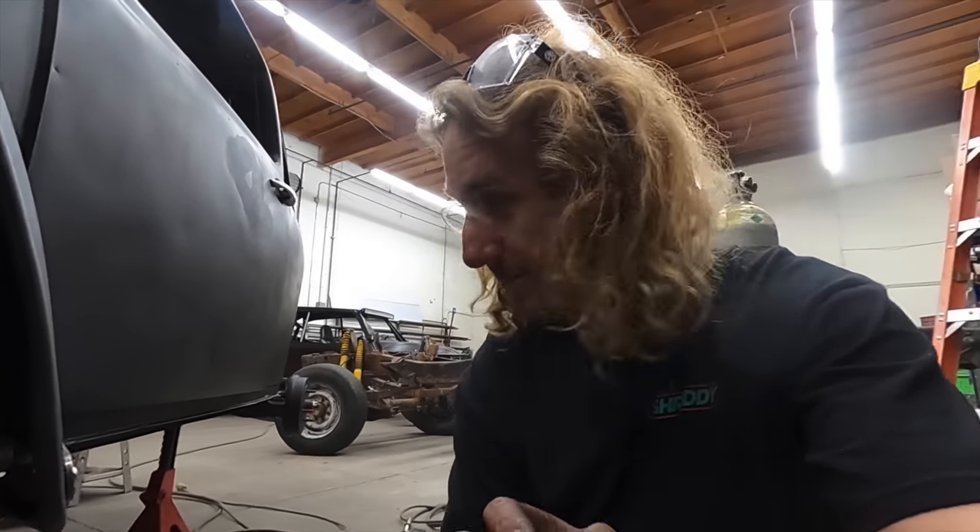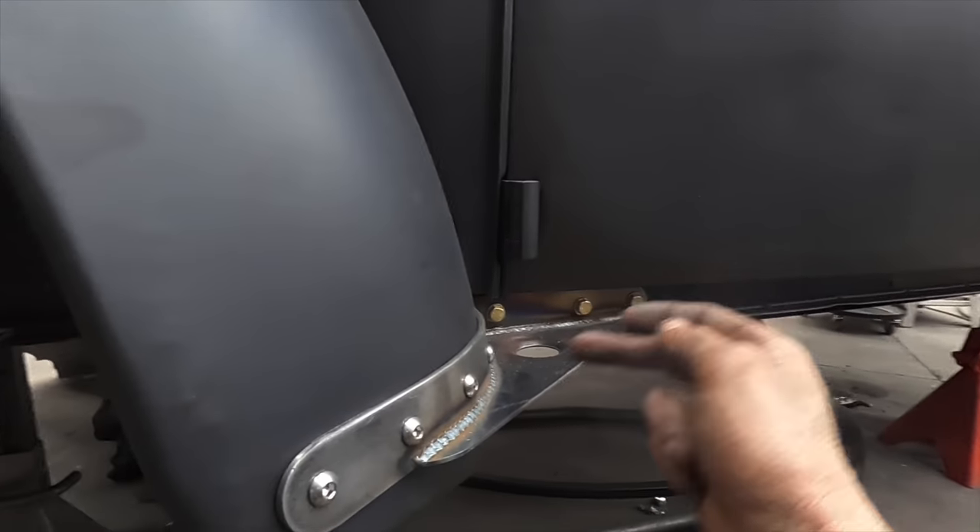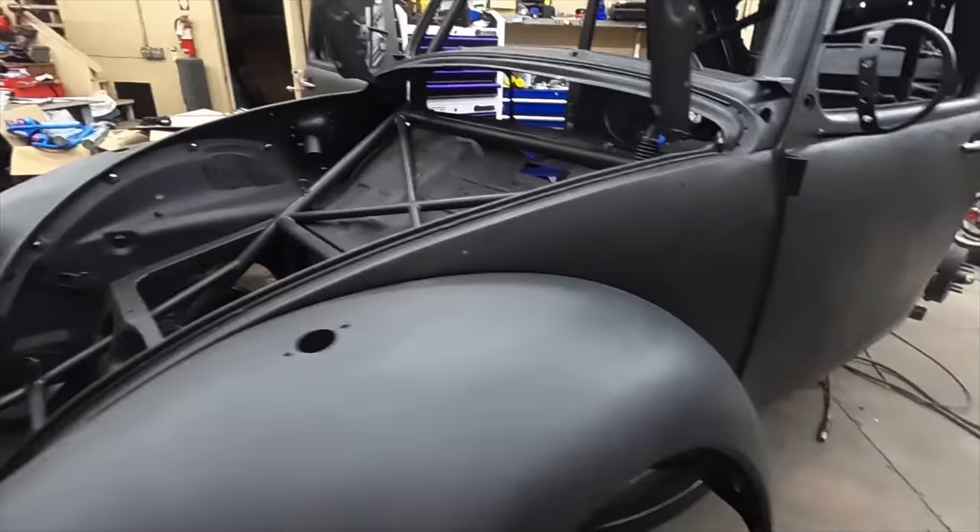In theory. Hopefully it doesn't happen — it might. It very well might happen. I drilled these, nut-serted these, and bolted through here. Put a little dimple die in there for some looks. Now I just need to figure out what color to paint it.